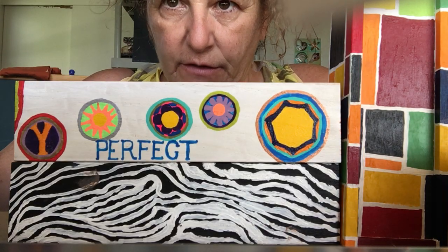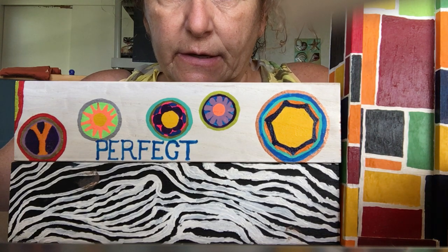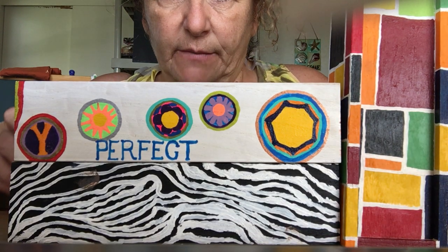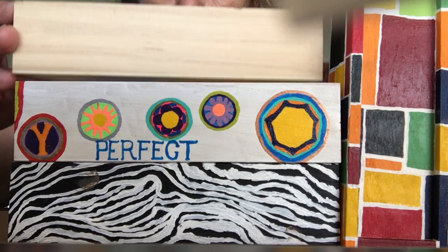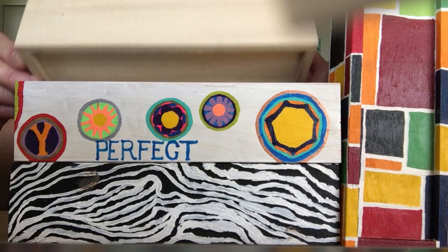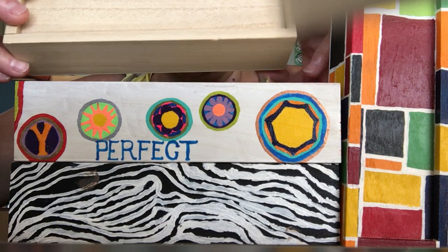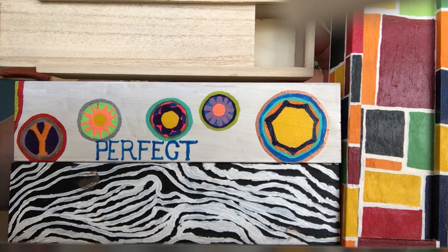Good afternoon, it's another art program from Katherine Martin for your local library. Today we're working on pencil boxes. Here's one that's not finished — it's going to be extremely similar to the one you have in your kit. We'll go through the steps of the fun you're going to have today working on this project.